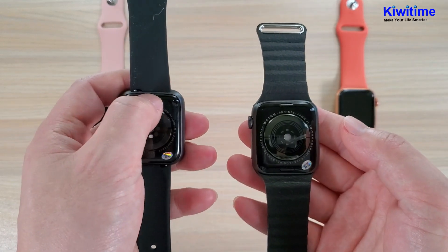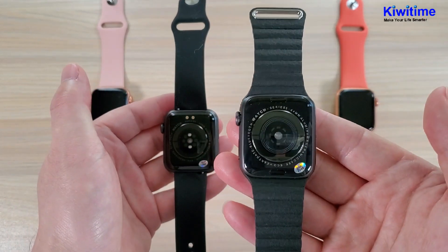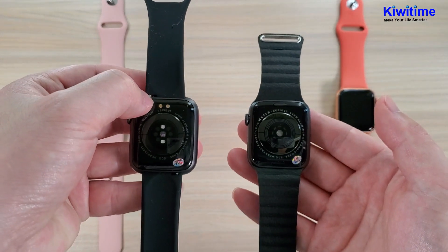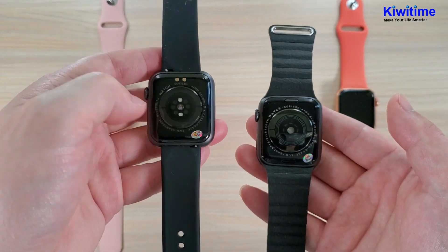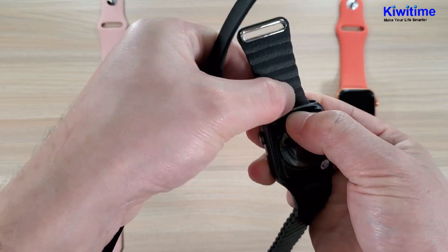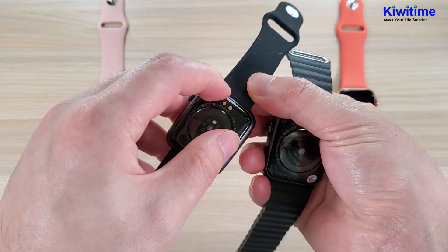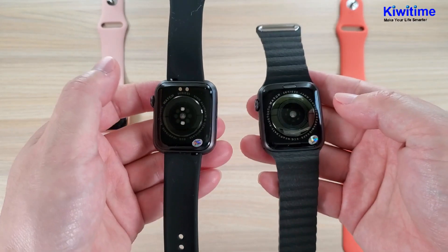We can also look at the straps. The Ivo 12 can fit all Apple Watch straps. The Ivo 12 Lite uses straps like this. You can press a button to take them off, but the Ivo 12 Lite requires pressing a different mechanism to remove. The straps are different.